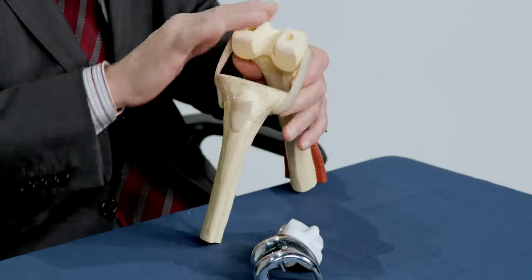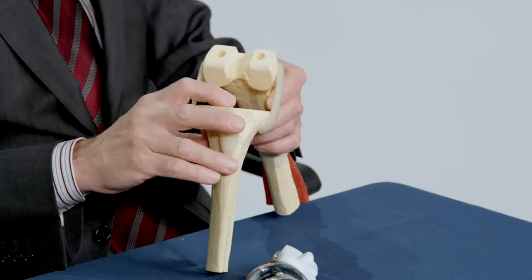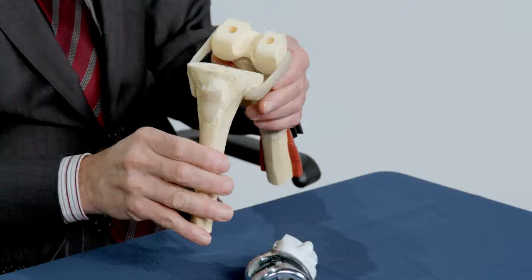The surgeon removes the damaged surfaces of the bone on the femur, which is the thigh bone, and the tibia, which is the shin bone, as you can see here.